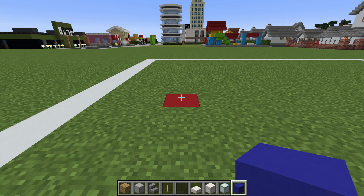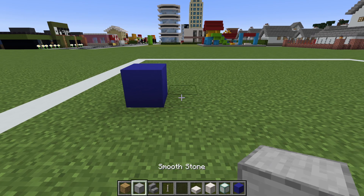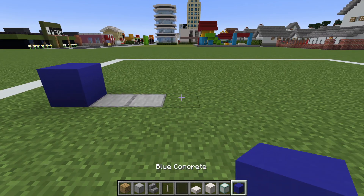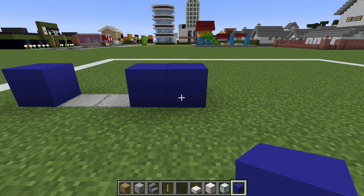Begin by placing a blue concrete on the ground. Dig two rows to the right, replace those blocks with smooth stone, and then place two blue concrete on the end.